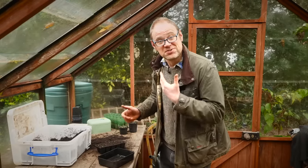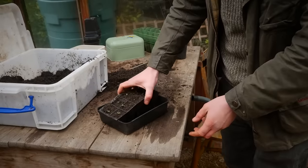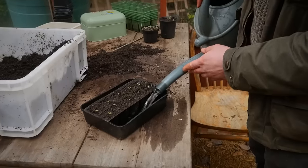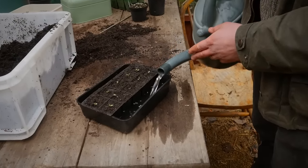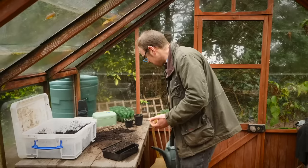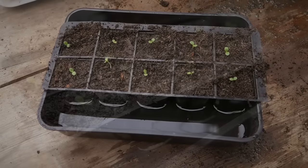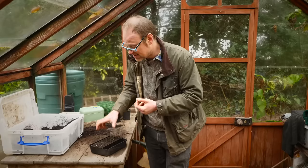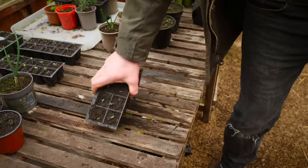Once you've transplanted all your seedlings they'll obviously need watering. You can water them from above, but another option is to water from below by sitting them in a container and filling with water to about a third to half of the way up the plug tray. When you see beads of moisture at the surface you know the moisture has permeated all the way up — usually about 15 minutes — then just lift them out, drain them off, and set them aside to grow on.